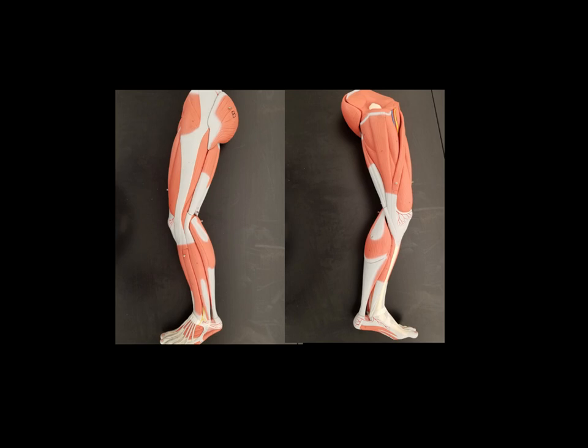Now let's look at the other side of the leg — the medial side, or the inner side of the leg. We can see again this muscle in the butt cheek area: the gluteus maximus. This muscle right here in the middle is called the gracilis. This muscle that kind of wraps around from the knee area around the front of the thigh is called the sartorius. Here running underneath the sartorius, right next to the gracilis, this is called the adductor longus.